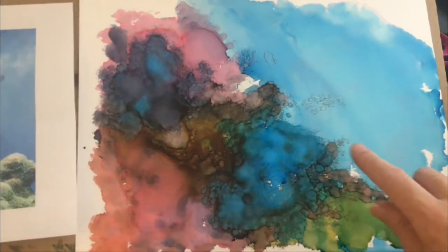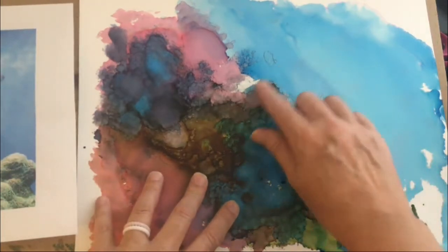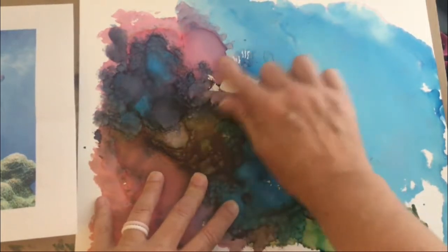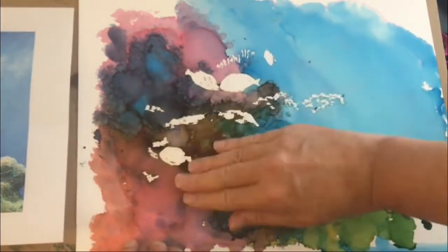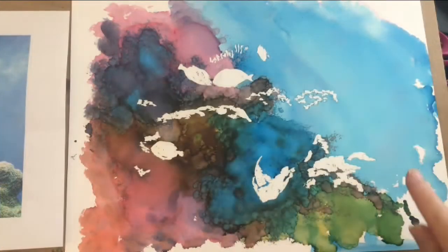Now that our ink layer is dry, it's time to remove the masking fluid. I'll do that just by running my finger over the masking fluid. On this piece I'll have to kind of figure out where I put the masking fluid. Okay, I think I've found all the masking fluid.